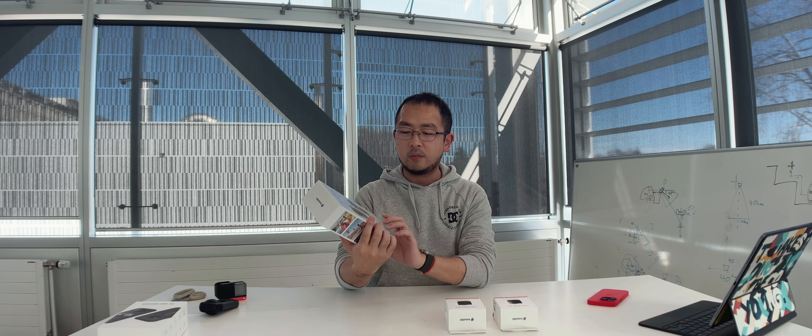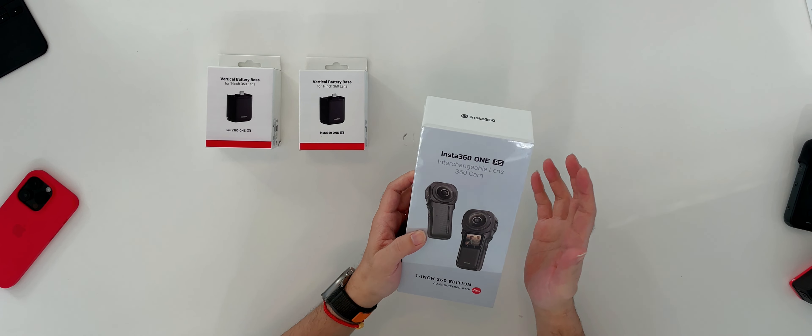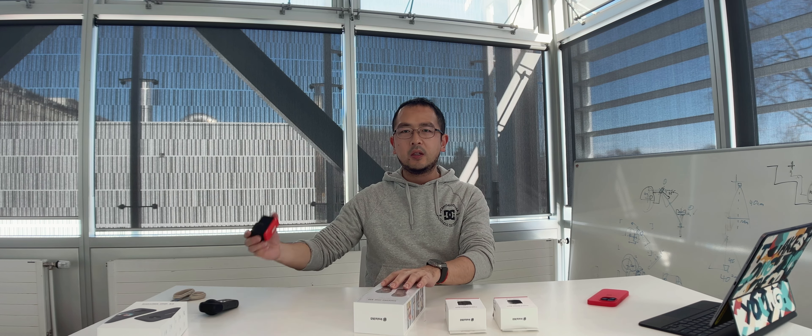This is the Insta360 ONE RS, an interchangeable lens 360 camera. The important thing is this is the one-inch 360 edition, which means it has a bigger lens with a one-inch sensor. The bigger sensor captures more light and should deliver higher quality 360 video. Resolution is very important in 360 video because you wrap around and look at part of it — the previous cameras do 5.7K but their sensors are relatively small, so resolution is on par and quality is just good to use.